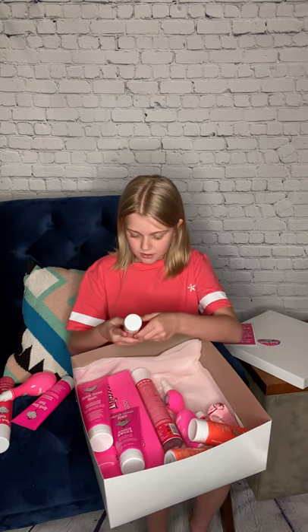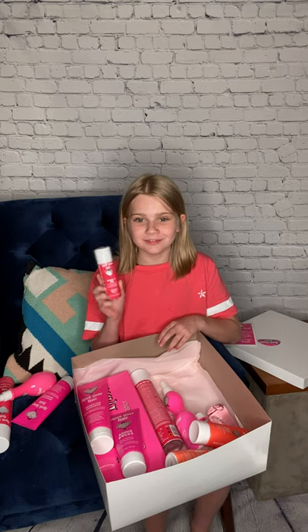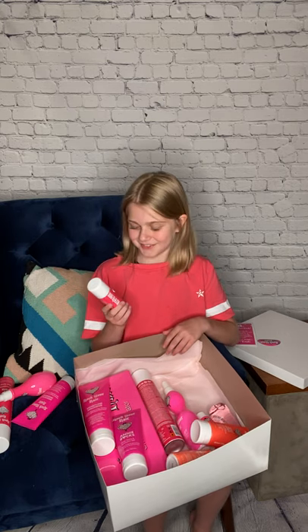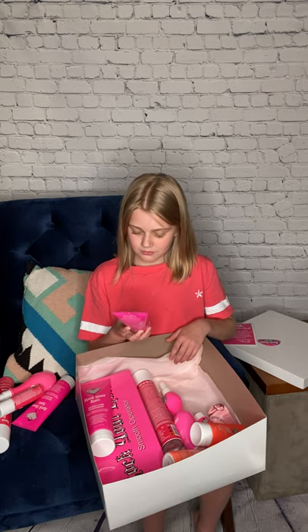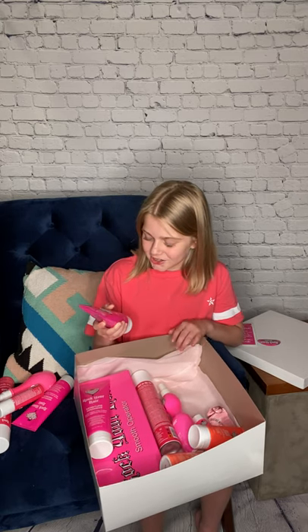The next thing I have is — I got a tiny hairspray! Tiny things are so cute. Spray It Big Volumizing Hairspray. I got hair gel. Annie Rocks. And it's called Cheer Dance and Gymnastics Gel. That one's really cute.